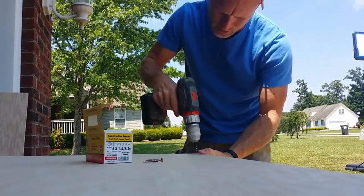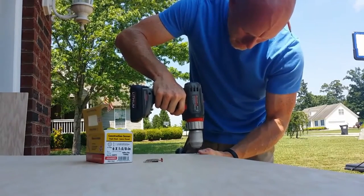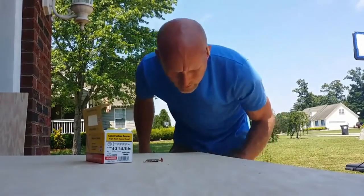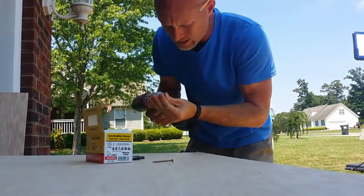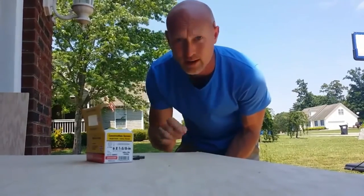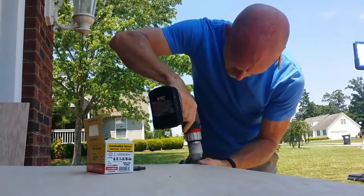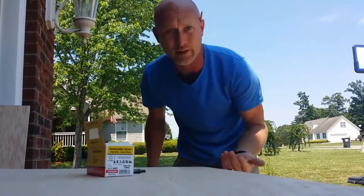That way the screw is buried beneath the surface and the top is not torn up. I don't want to sink it too much, but I want to make sure it's sunk enough so I can come in on top and put in a little bit of putty. Because this is going to be painted — if it was going to be stained, I'd need to sink it enough to plug it with a wooden dowel, sand it smooth so you'd see wood grain. But this is getting painted. It sits below the surface and I'll come back, putty it in, sand it smooth, and you'll never know there was a piece of hardware.